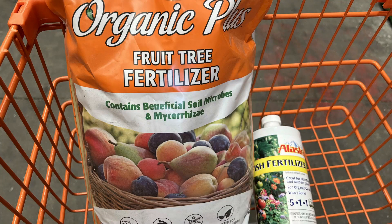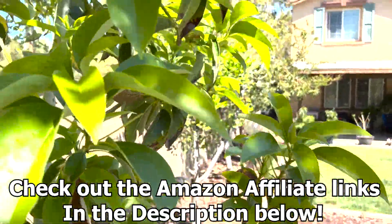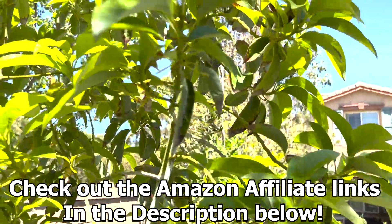Putting in our organic avocado citrus fertilizer — pull back the mulch, throw the mulch back over the top. Thanks again for watching. Stay tuned for more.